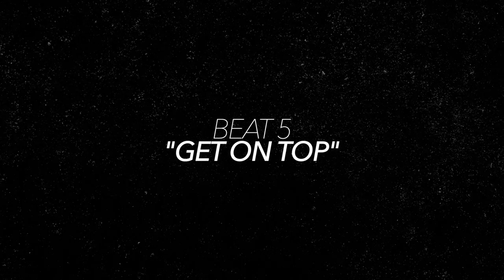Now we're going to crank that tempo back up again and combine some ghost notes with a pretty tricky kick pattern as well. This is Get On Top.